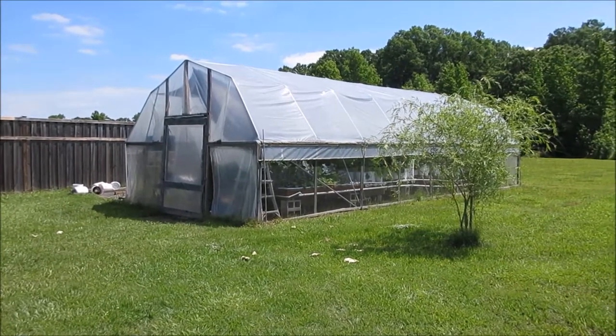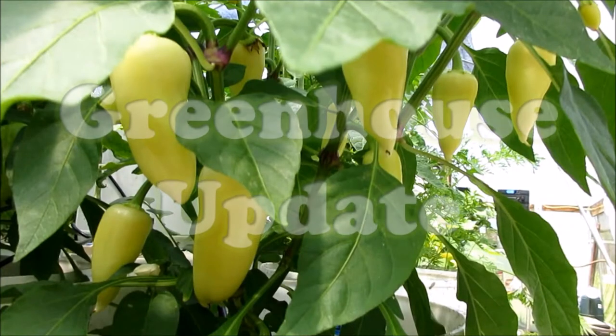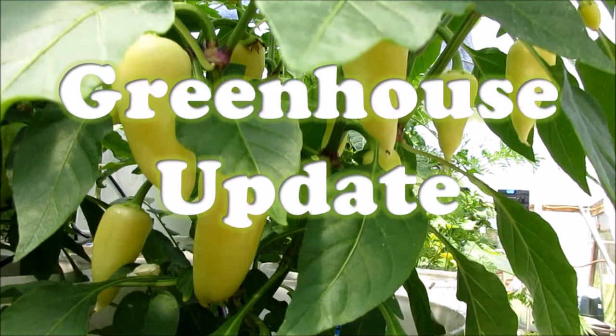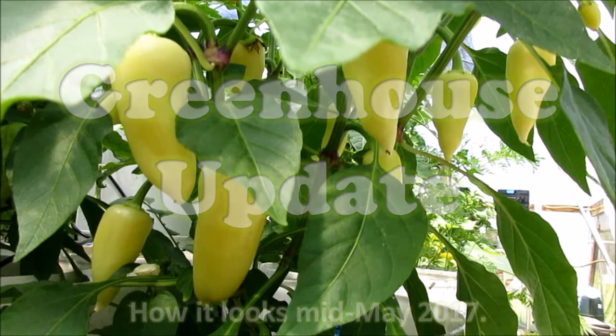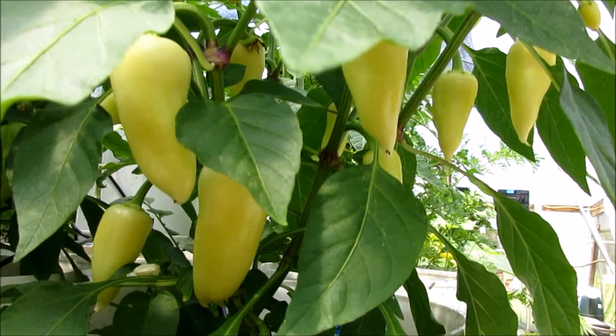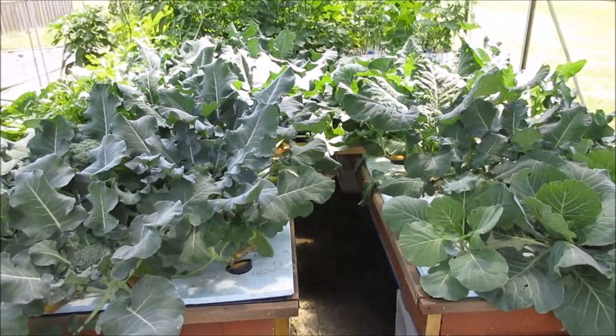Let's go check out what's going on in the big greenhouse. So water culture beds, got some good growth going on.